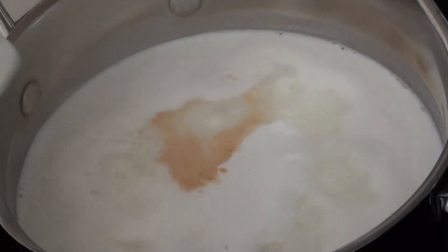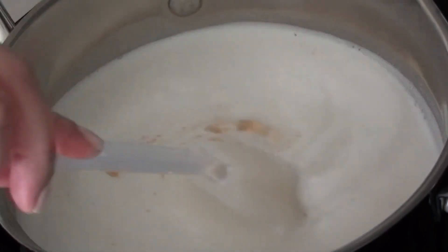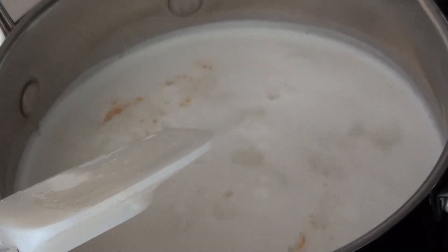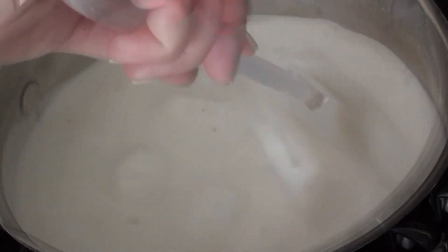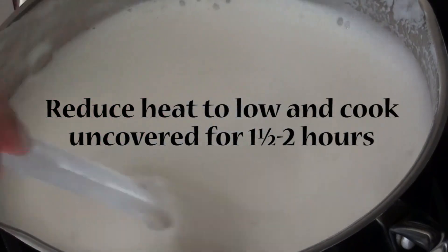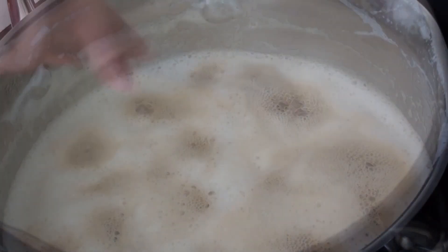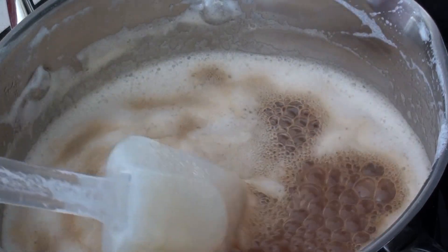we're going to add some vanilla extract and baking soda. This is what's going to give it that rich brown color. Then we're going to reduce the heat to low and cook uncovered for about an hour and a half to two hours, and make sure you skim off the foam that forms on top, and that you stir it every now and then.